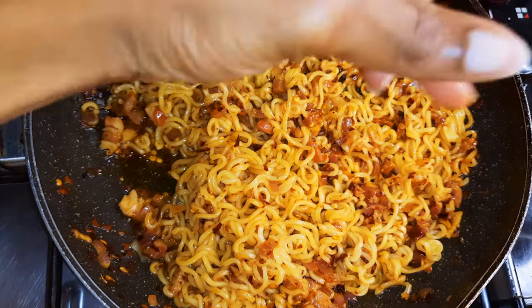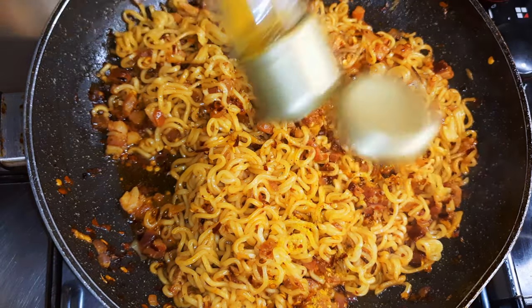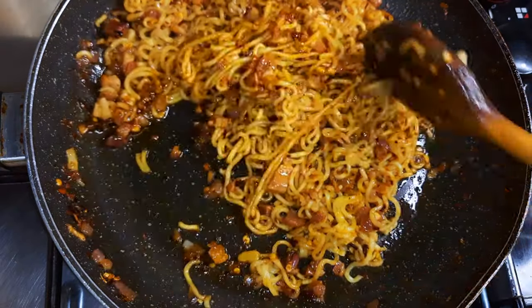A little bit of white pepper, a little bit of curry. I'll keep stir-frying this for about 30 seconds more.